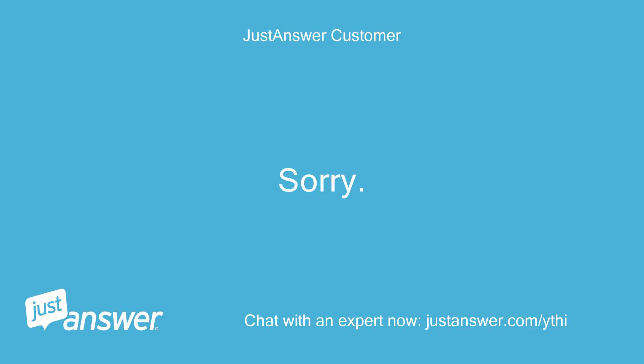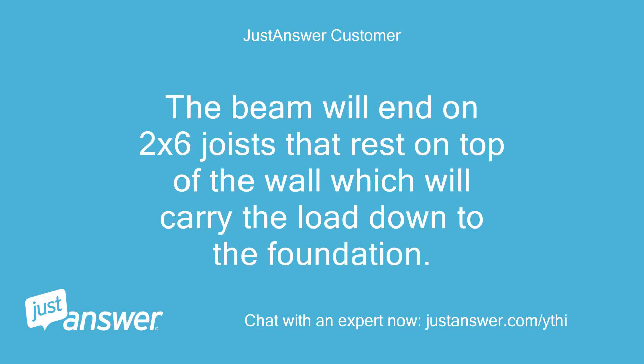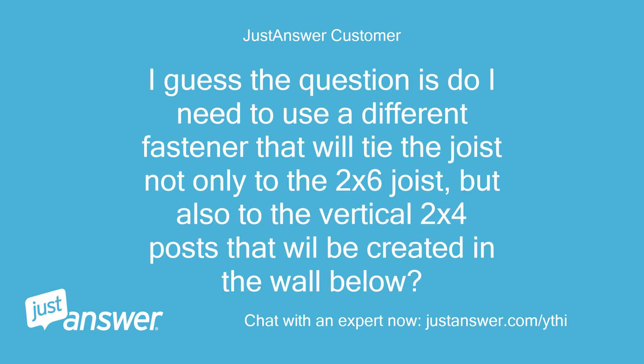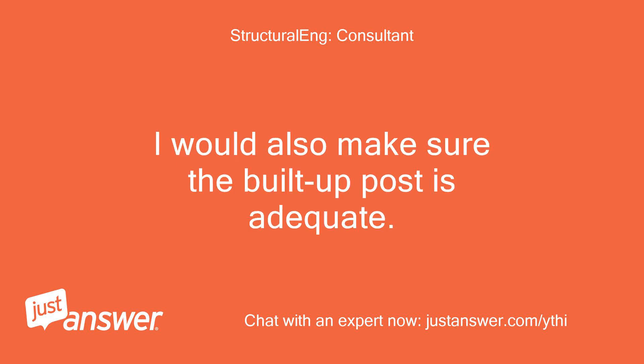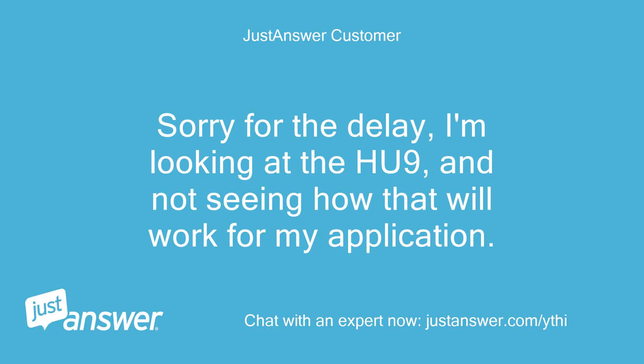That's right. The beam will end on 2x6 joists that rest on top of the wall, which will carry the load down to the foundation. The question is whether I need a different fastener that will tie the beam not only to the 2x6 joist but also to the vertical 2x4 posts in the wall below. You can use an HU9 as long as the reaction doesn't exceed 2,300 pounds. I would also make sure the built-up post is adequate. I'm looking at the HU9 and not seeing how that will work for my application.